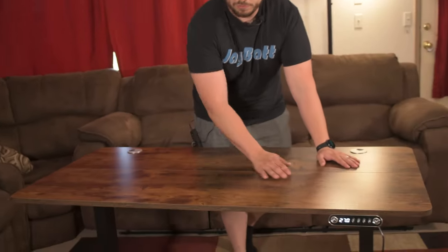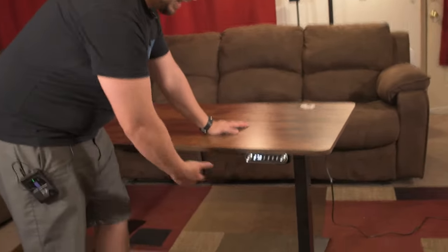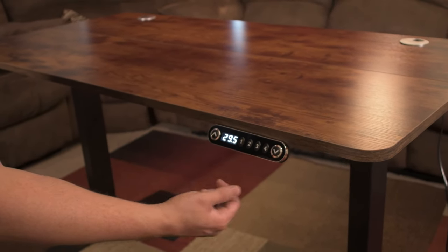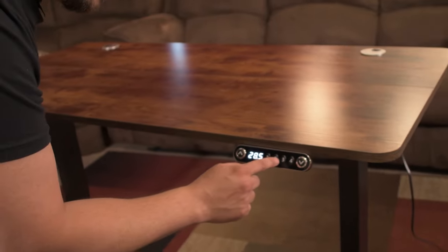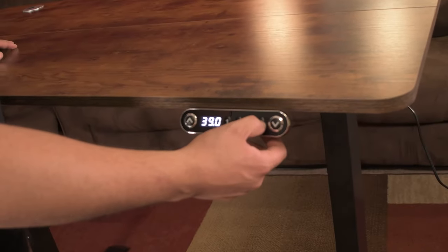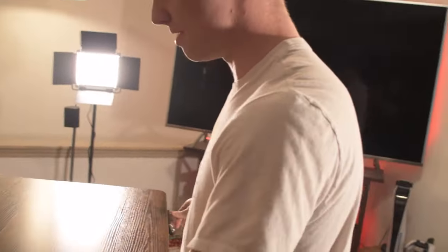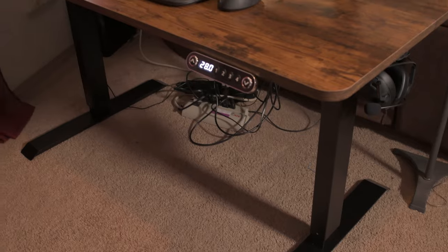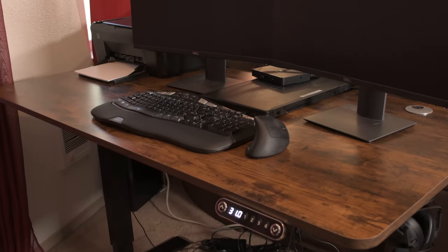The desk is nicely finished and supposed to be pretty water resistant. With the four programmable memories — say you're sitting in a chair and you want it at 29 and a half inches — you hold a memory button, hear a beep, and that height is now programmed. I'm five foot ten and I'd probably want around 39 inches. John, you're six foot one — let's go to max and see if that's too tall for you. That's about 42 and a half inches. Even someone four or five inches taller could probably get it tall enough — comfortably up to about six foot five.